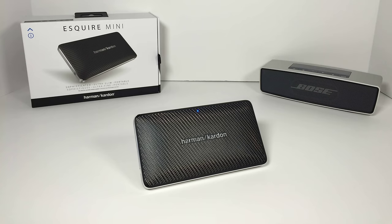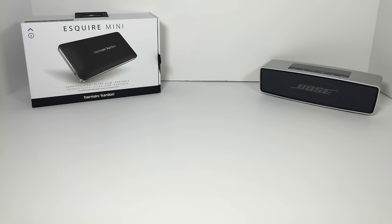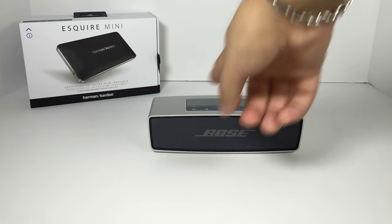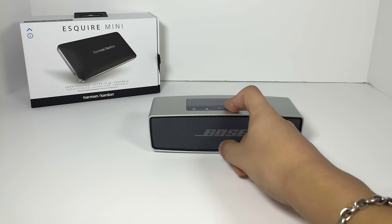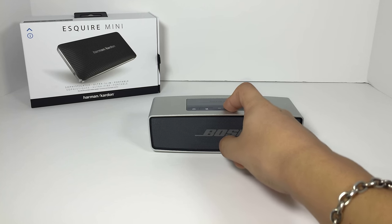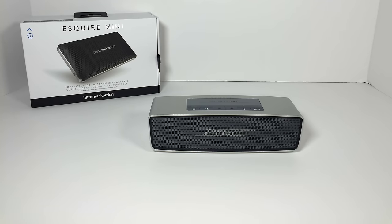So right now we are going to immediately disconnect this, and I'm going to play you the same thing we just heard, but on the Bose speaker. Now we are listening to that at its loudest volume possible. Now the Bose SoundLink Mini is not only much louder, but it does not distort at its loudest volumes. In fact, beginning this video, I'm only going to turn this to its halfway volume.